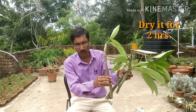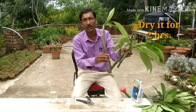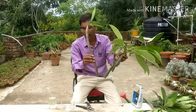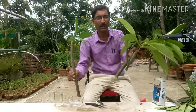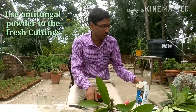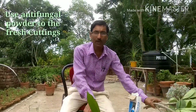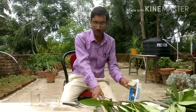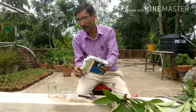After drying, use some antifungal powder — maybe Bavistin, Saaf, or Blitox, whatever contact fungicide you have — just push the cut end into it and then grow it so that fungal attack cannot occur. I am showing you both processes. If you grow a fresh cutting, you should apply antifungal powder, but if using dried cuttings it is not strictly necessary.